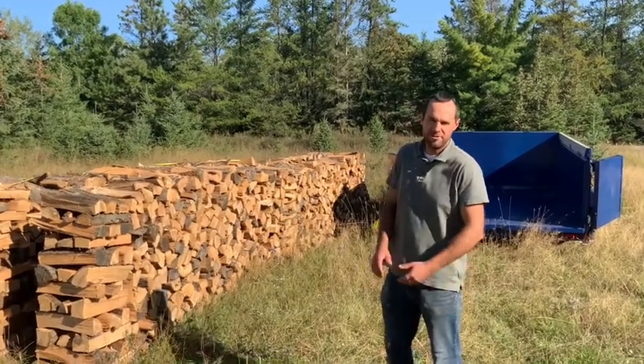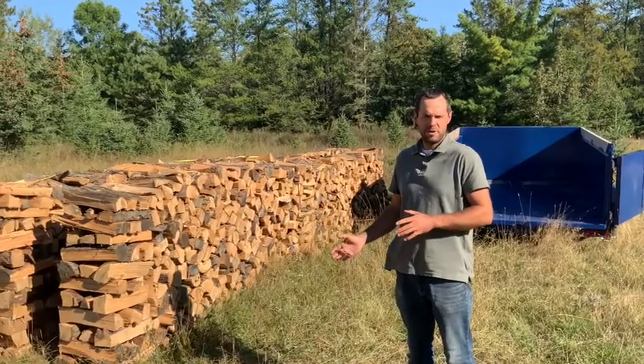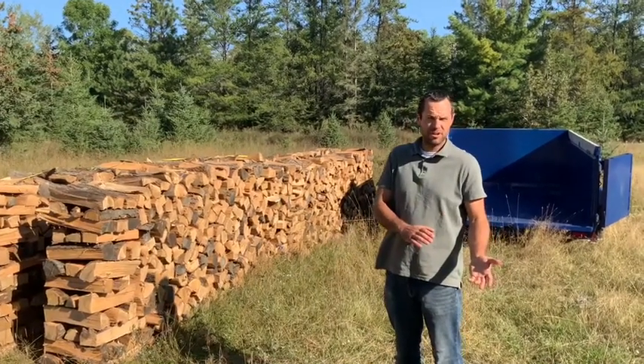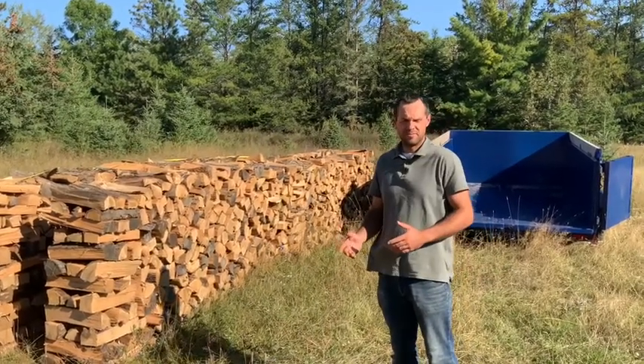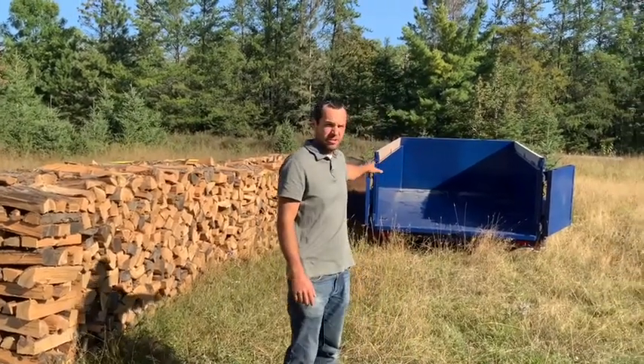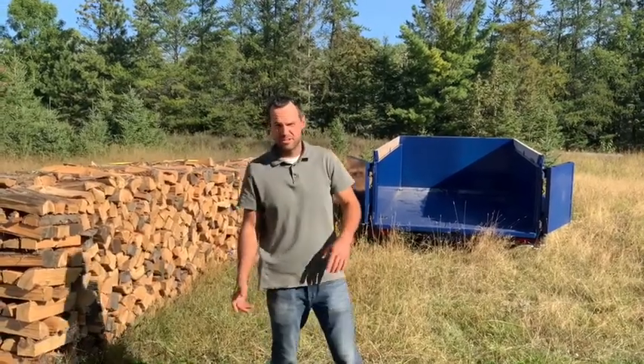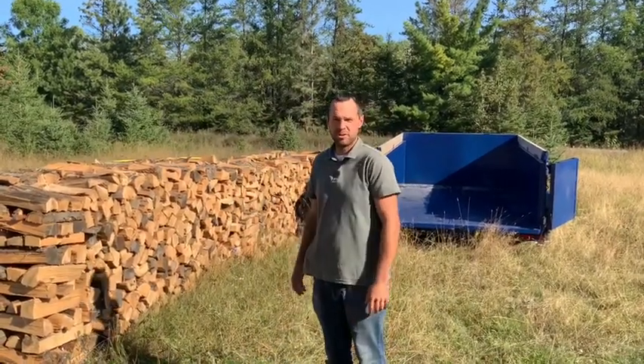Hey everybody, I'm Brian with Lakeside Firewood. Today I want to show you the difference between buying firewood by trailer volume and by wood volume. There's a lot of difference between what should fit in this dump trailer if it was stacked and what will fit in it if it's just dumped loosely, like most firewood vendors do.